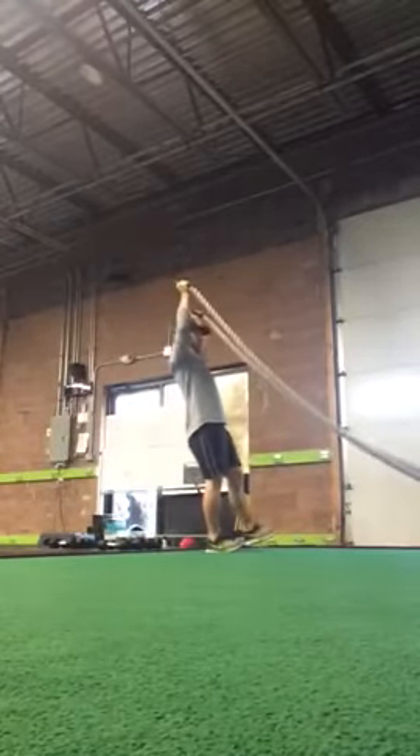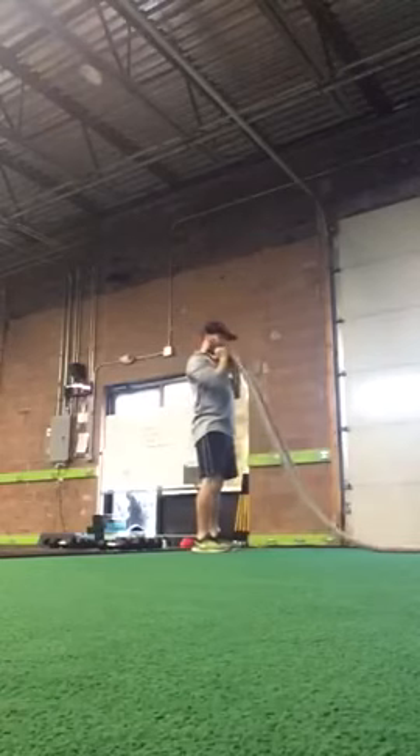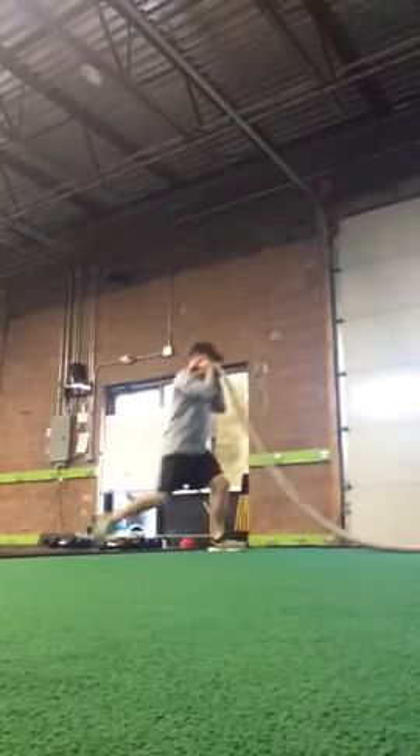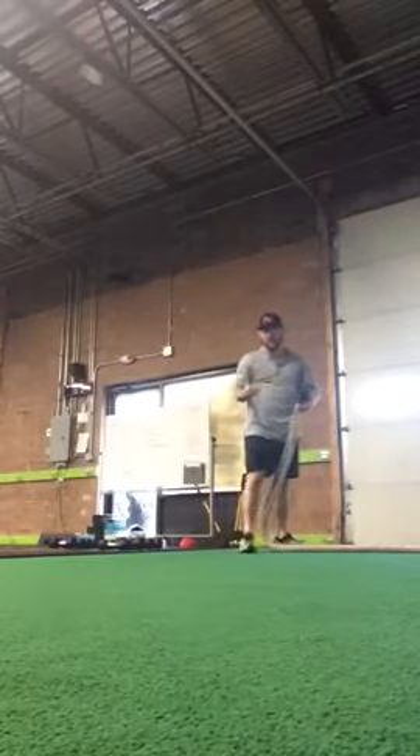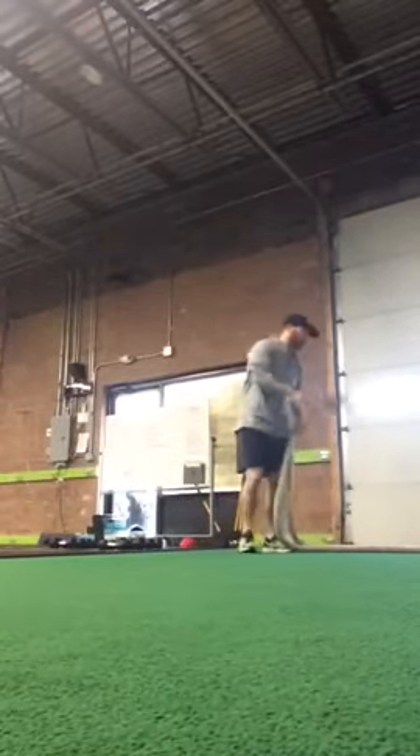If someone can't do it with that Y position, get them right to the flashlight position. Same thing — one, one. We want to fight that resistance of the rope pulling us forward. So that's the density set.